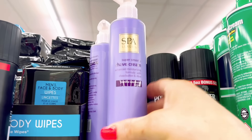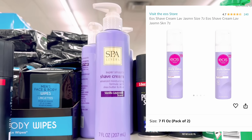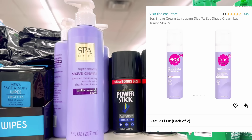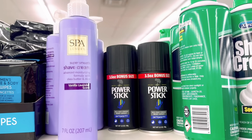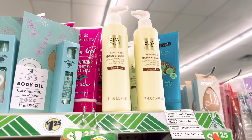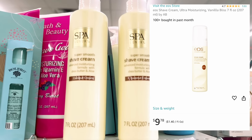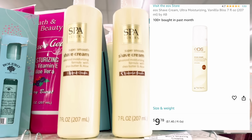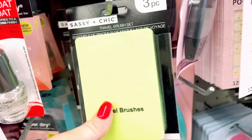I came across this dupe for the EOS shaving cream - the lavender vanilla scent. I found it on Amazon for about 20 bucks for two. Right beside it was the vanilla version, same exact thing as the EOS, and it was $9.97 for one. So the Dollar Tree version is a great find.